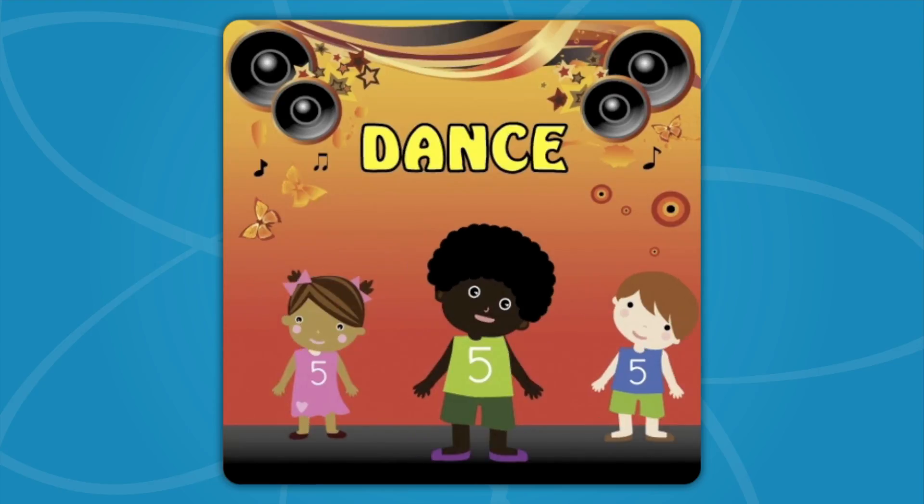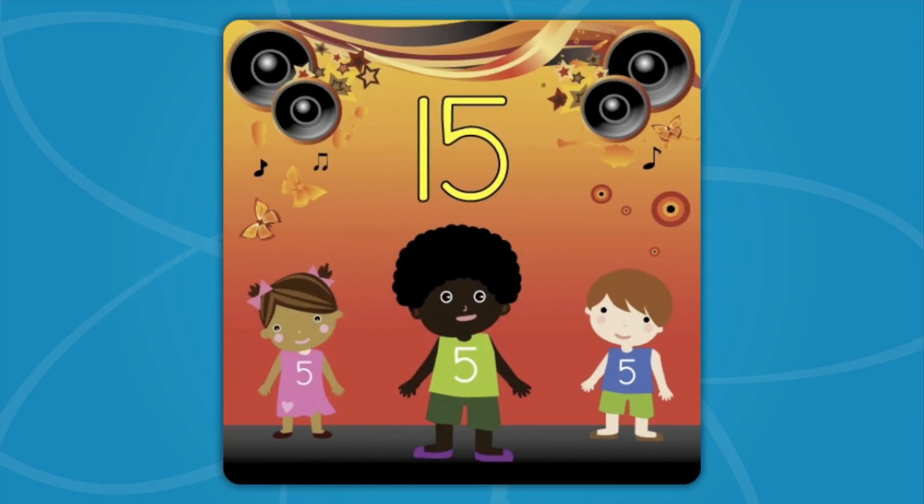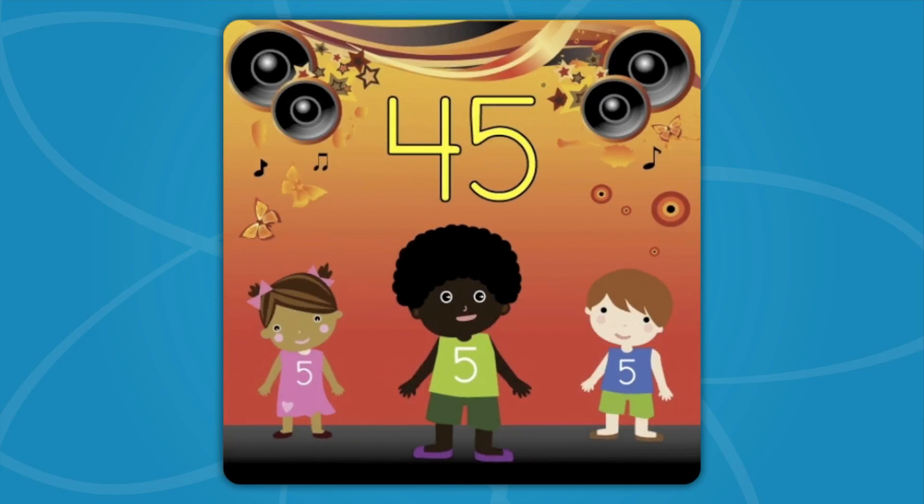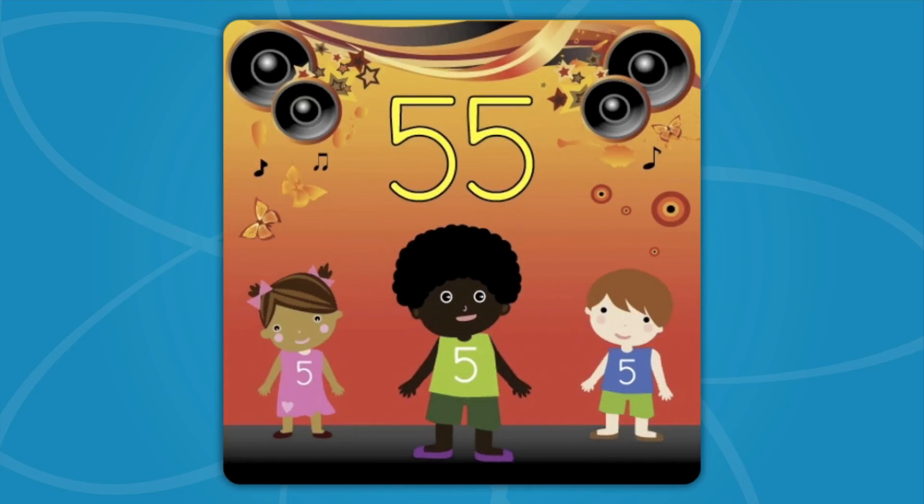Count to 100! We'll start with 5! 5, 10, 15, 20, 25, 30, 35, 40, 45, 50, 55, 60, 65, 70, 75, 80, 85, 90, 95, 100!